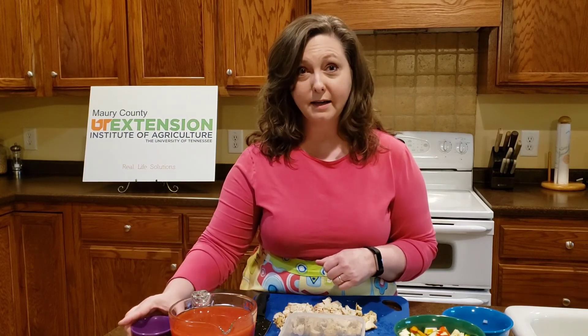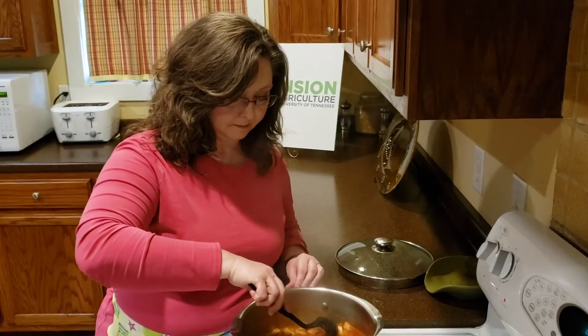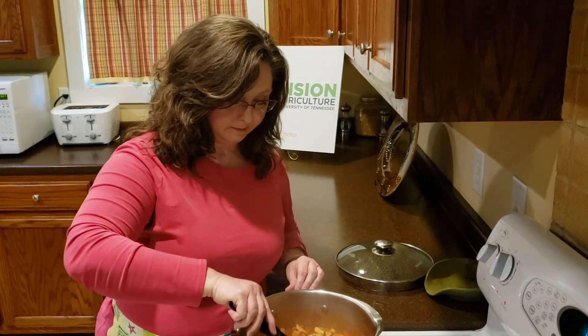I'll show you the finished product in just a moment. The soup's been cooking for a few minutes — it's almost ready and it looks delicious. I hope you've enjoyed this recipe. You can find a written copy of the recipe at the UT Extension Murray County Facebook page. I hope you'll let me know if you use this recipe and what ingredients you choose to put into your soup.